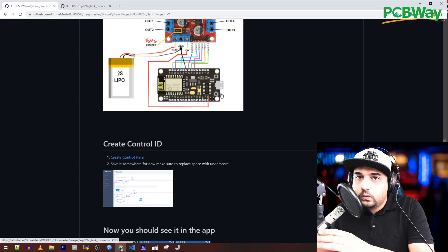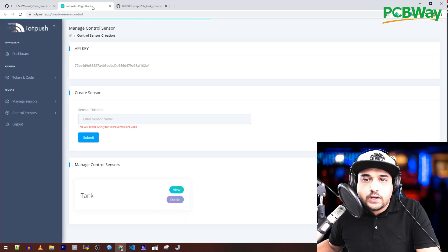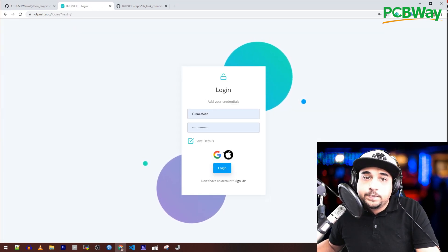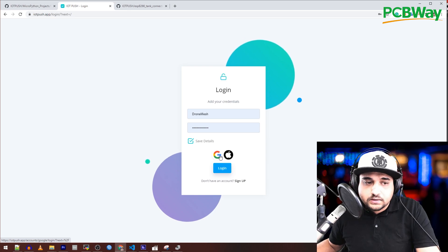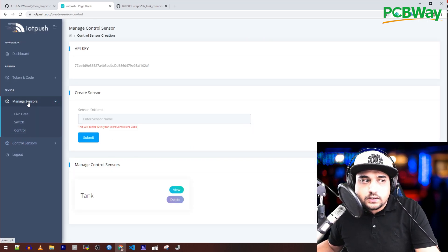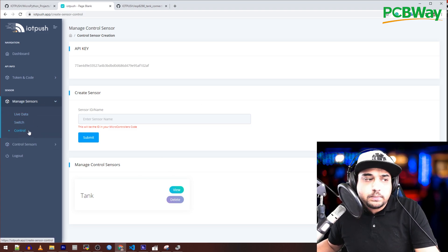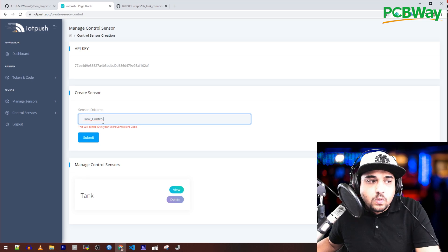Now let's grab our token. Go to 'Create Control' — open it in a new tab. Make sure you're logged in, and importantly, log in with the same method on your phone, otherwise your account may get mixed up and you'll have to email me to fix it. The location you want is under 'Manage Sensors Control' — not 'Control Sensors' — this lets you control through the application. Add the ID — it's very important to take note of it. If you create one with a space, it will be replaced by an underscore, so always copy the ID from the panel to put into your code.